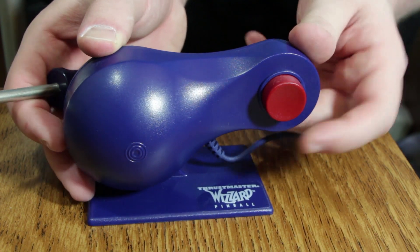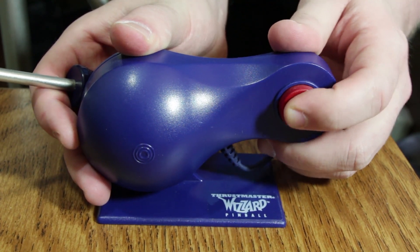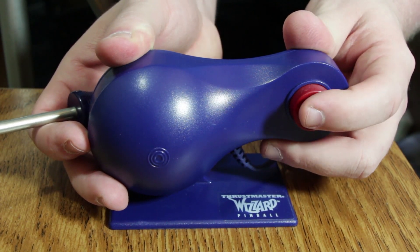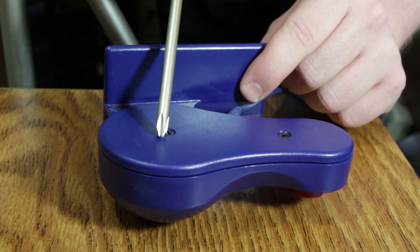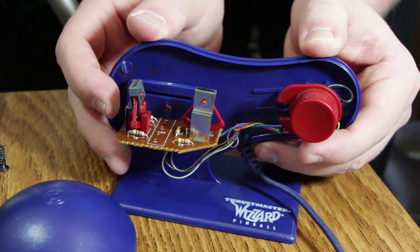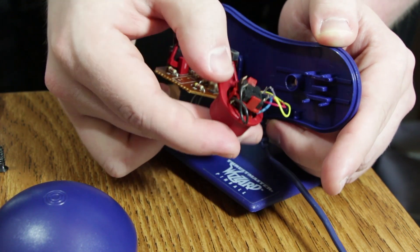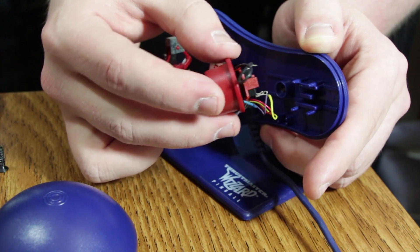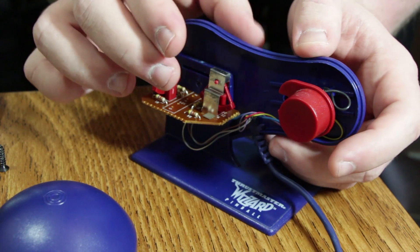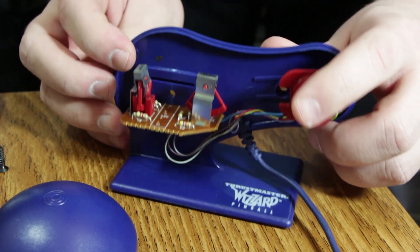Now just to give you a closer look — here's the non-clicky, trying-to-simulate-a-click kind of button. We're going to take it apart and show you what actually goes on as far as the tilt controls. Inside, it's pretty straightforward as far as the actual button itself. You can see the switch there, which is not the same kind of clicky, metallic quality that you would find in an arcade machine or a real pinball machine — it's like microswitches — but it does at least click a little. It just feels really cheap.